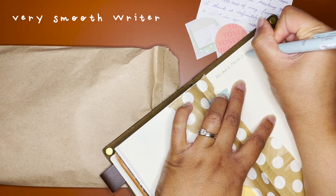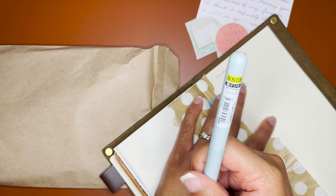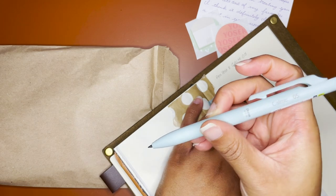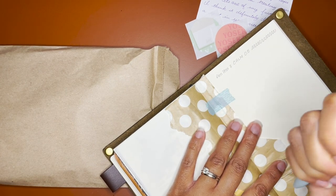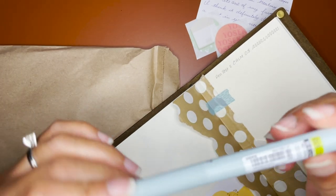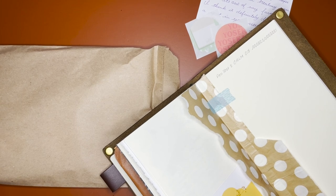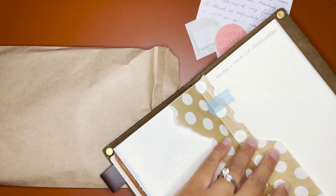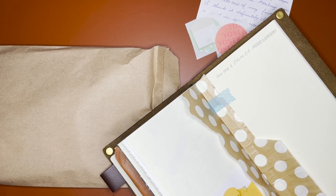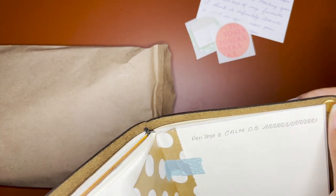This is the Calm in a 0.5 — they had two barrel colors and then the 0.5 and 0.7. I picked the 0.5 because I just like a thinner line. It writes really well, there's no skipping. I'm not sure if these are waterproof or water resistant, but we can try it out now with my water brush. It's definitely water resistant, so this must be like a ballpoint Pentel patent.